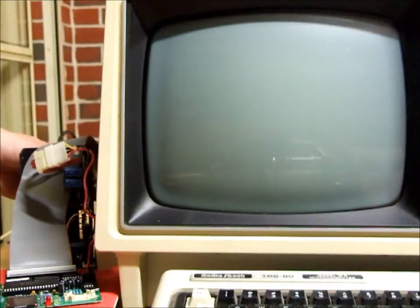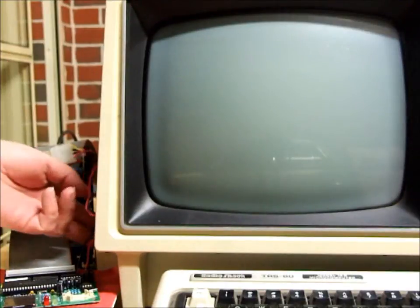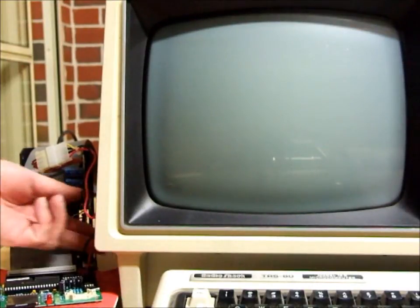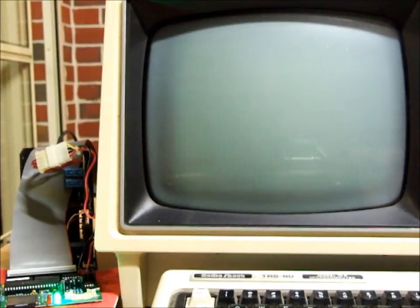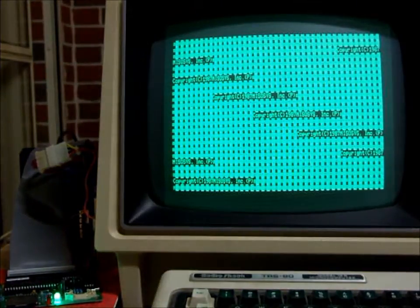First thing to do is to power up the FRED, wait for its light to flash once, and then power up the Model 16. We get this pattern on the screen which, I can get it to focus on it...